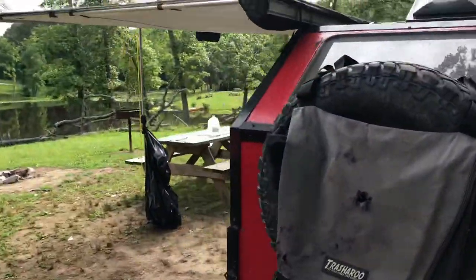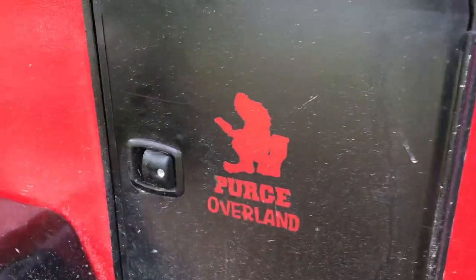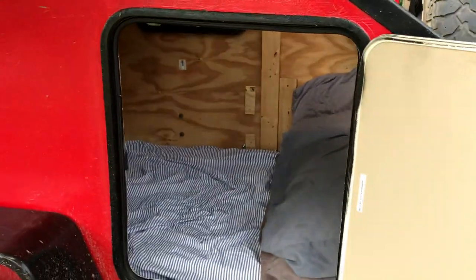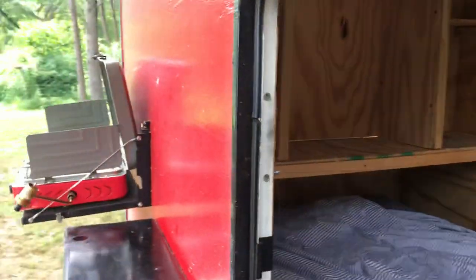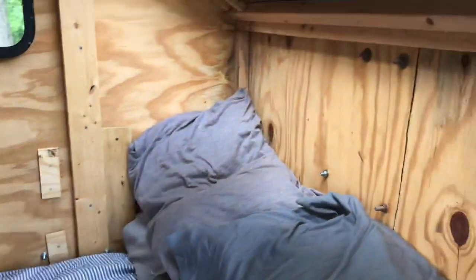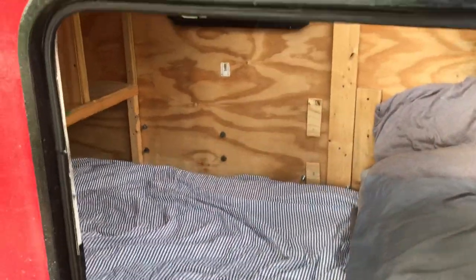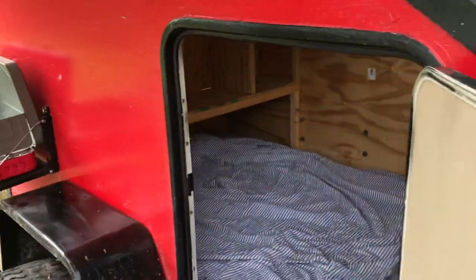Back around to the other side, let's take a look inside. The inside is not finished at all — it has a twin mattress and storage above your feet. I'm waiting to figure out my 12-volt system and run all my wires and switches before I do the inside panel.